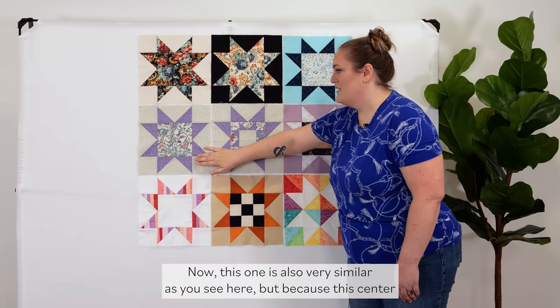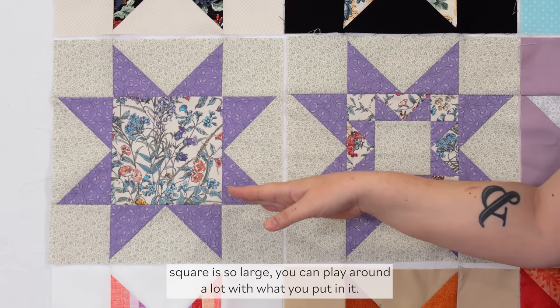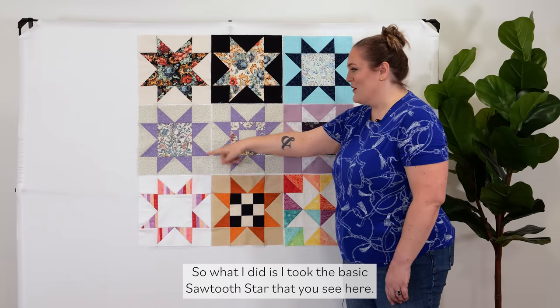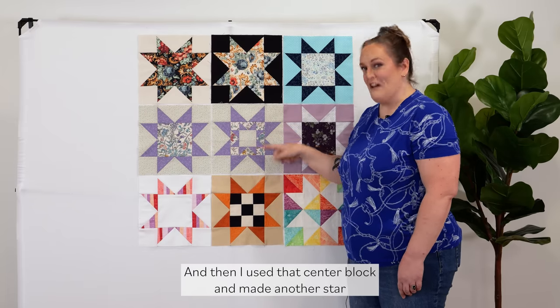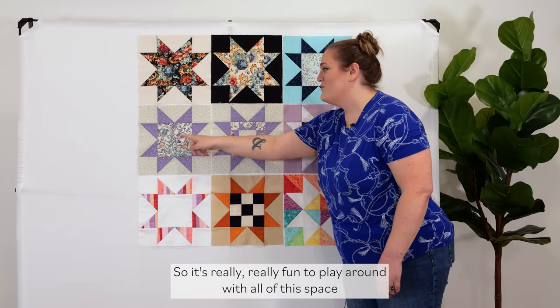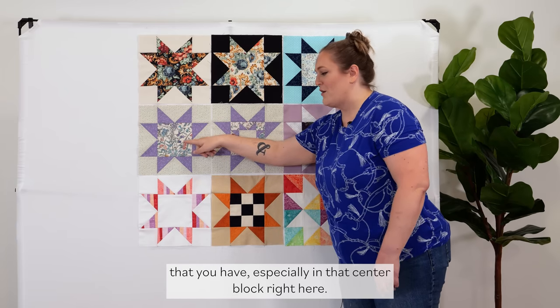This one is also very similar, but because this center square is so large you can play around a lot with what you put in it. I took the basic Sawtooth Star and used that center block to make another Sawtooth Star to go in the center. So it's really fun to play around with all of this space, especially in that center block.